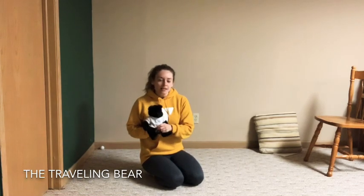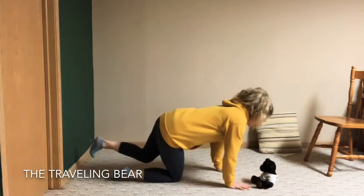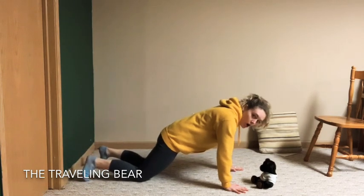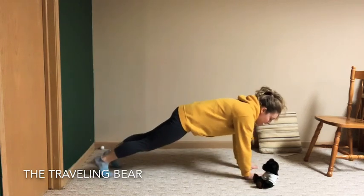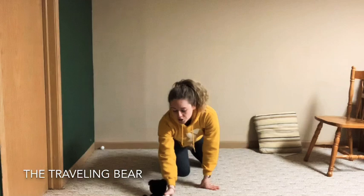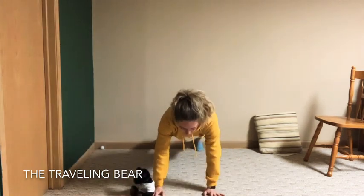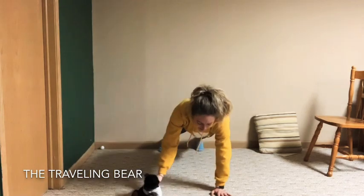Grab your stuffed animal — we're going to use them in our next segment. Put your bear nice and pretty on the floor and bring your feet back — we're going into a push-up body position. If you need to start on your knees to get the feel, do that first; arms nice and straight, then try to lift up those knees. Then pick up the bear, move it to the other side, pick it up again and move it back. How many times can you do that in a row without coming onto your knees? The bear likes to travel!